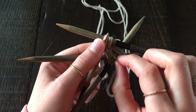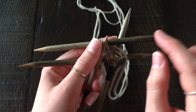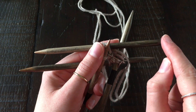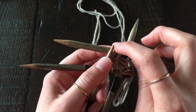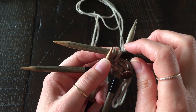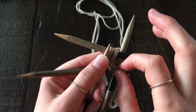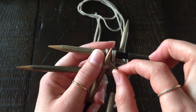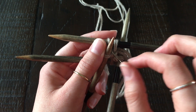I prefer a pin progress marker over a regular stitch marker because if you put a regular stitch marker on the end of the needle it just keeps sliding off, and if you put it between the first and second stitch it keeps getting shifted over each time you increase. So every couple of rows I'll move the pin up to follow that first stitch, and once I switch to circular needles I'll use a regular stitch marker.